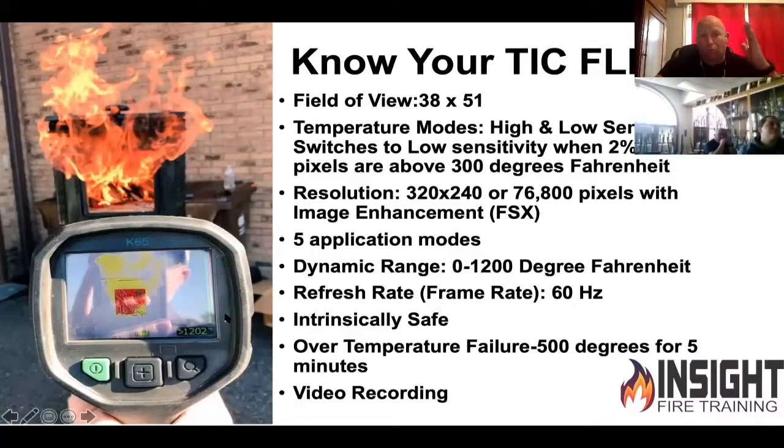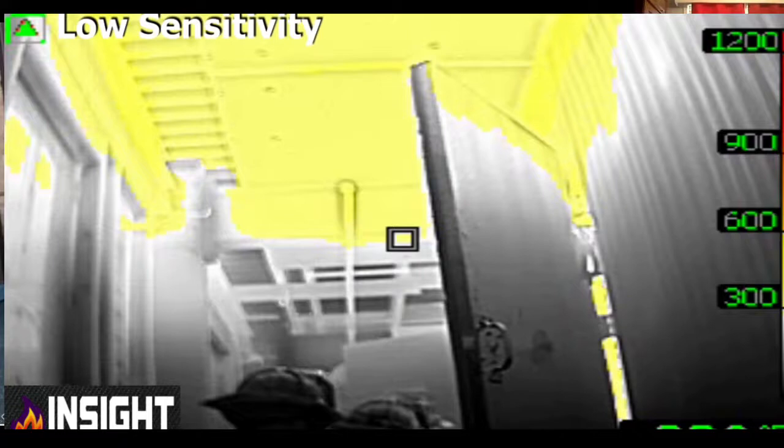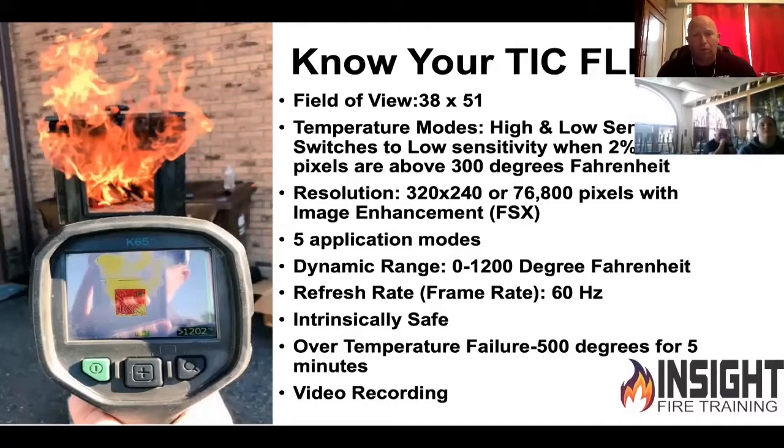This is your K65 in one slide for the instruction manual, and we have one slide to teach you how to do the color palette. It's 38 by 51 on the field of view. It has high and low sensitivity and is one of the most sensitive cameras on the market. If it picks up 2% of what's in front of it over 300 degrees, it'll switch to low sensitivity to try to give you a warning. It has image enhancement and good resolution.